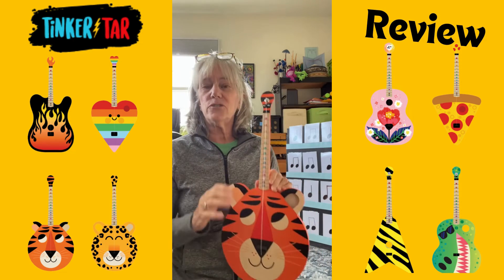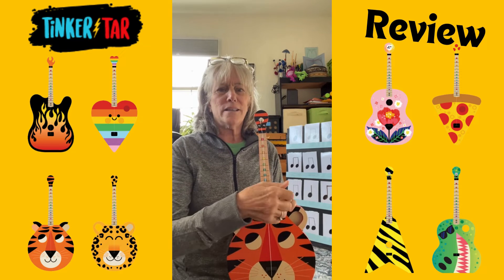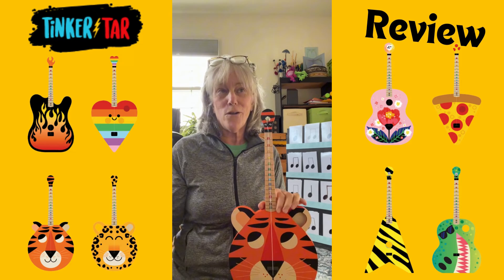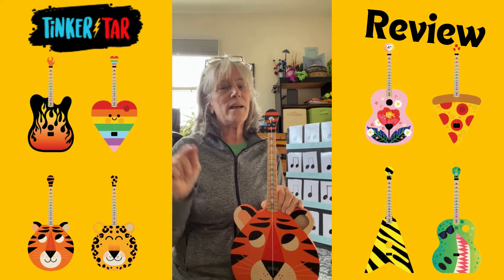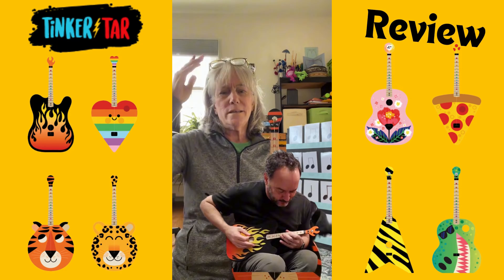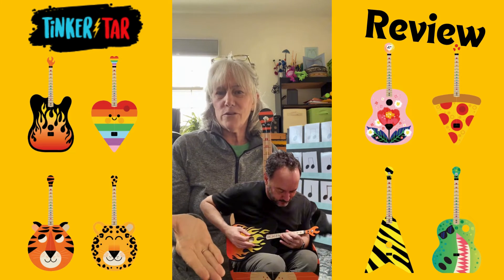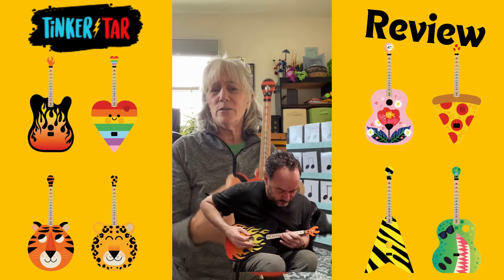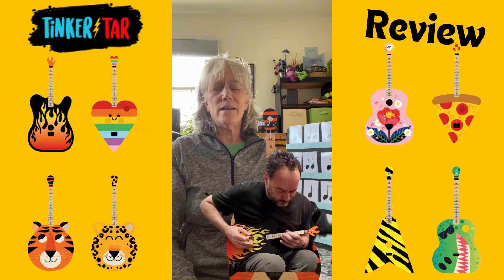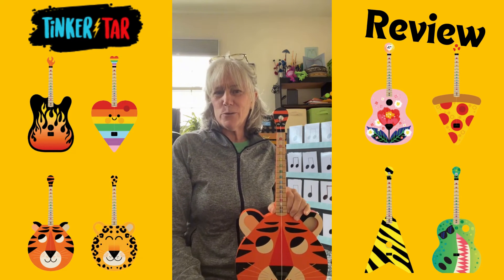I was introduced to this through a classroom teacher friend who is getting a class set to do a science of sound unit in conjunction with the music teacher. And I also found out that Dave Matthews — Dave Matthews Band — is involved somewhat. The person who created these has made guitars for him and there's video of Dave Matthews playing one. My friend is a huge Dave Matthews Band fan, so maybe that's how she knew about it so quickly.